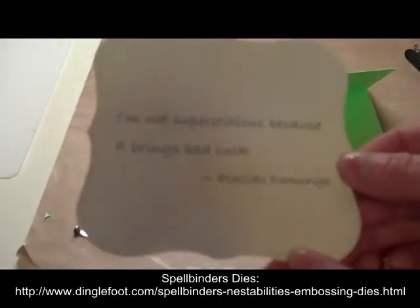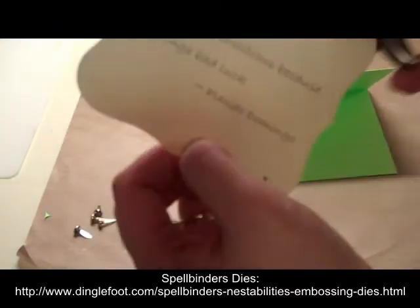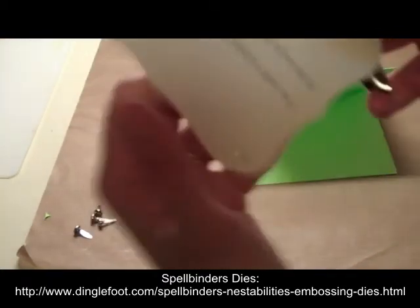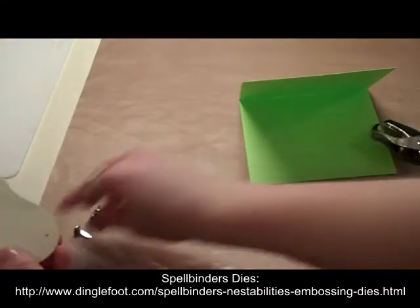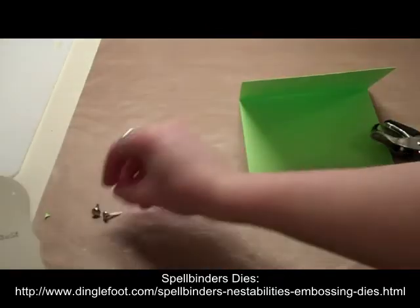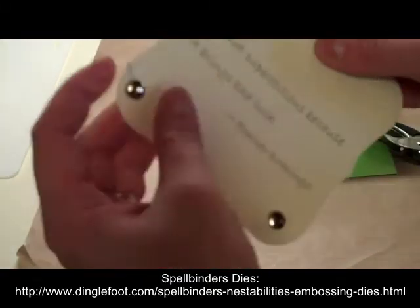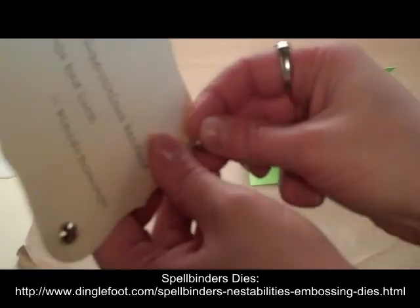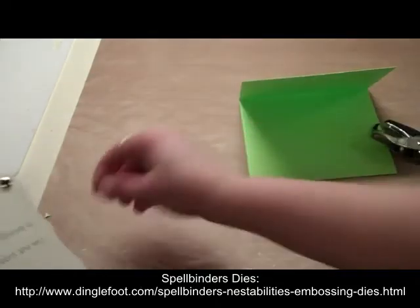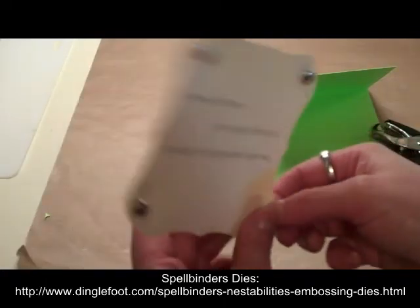Before I do anything else, I'm going to take a punch — you could use a needle or whatever you have — and make a hole in each corner and place a brad through it. Simply insert your brads. If you have any prongs sticking out, just take a wire cutter and cut them off. You see the silver looks a little bit boring, but later we can take our stickles and put the green stickles on top. That will make it look really nice, so it really doesn't matter what color brad you have — just put stickles on it and change the color.